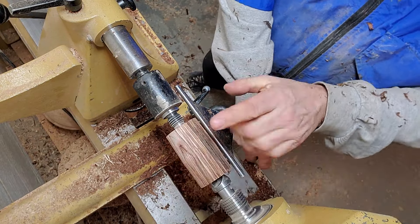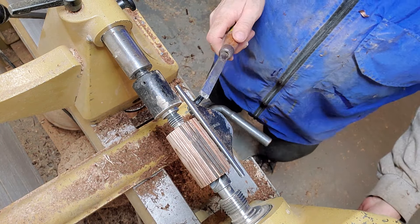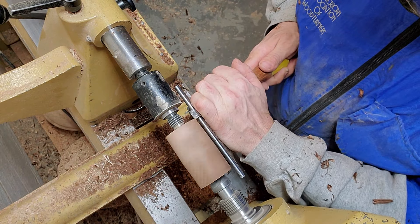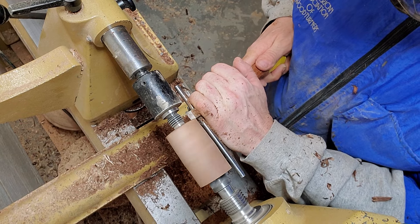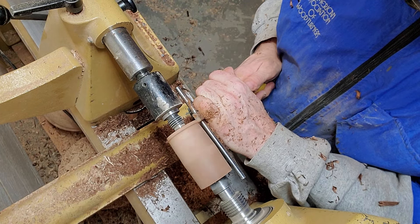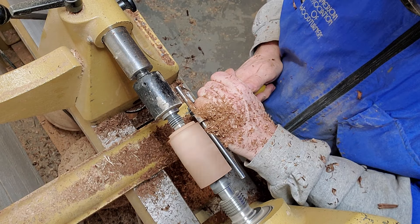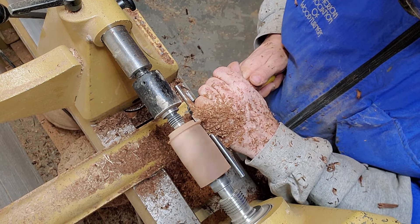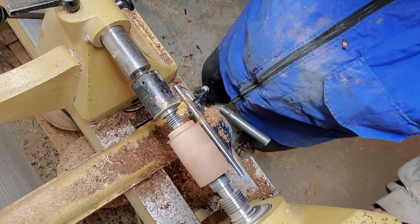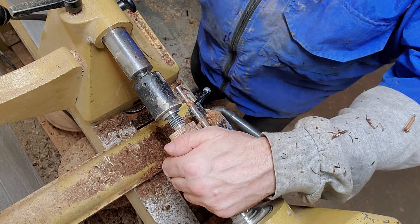I've got a little bit more round now, but I'm going to put a tenon on it and turn it around first. I've got my smaller skew, and I'm going to put a tenon on the end here so I can hold it. I'm just going to straighten that up, lift my handle, set a simple tenon, and knock the corner off. That looks good.